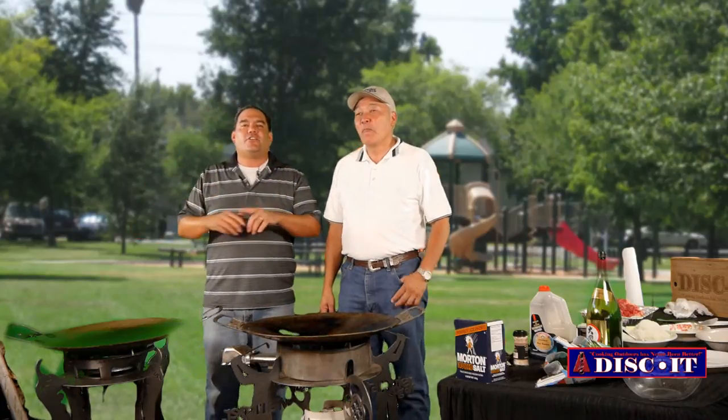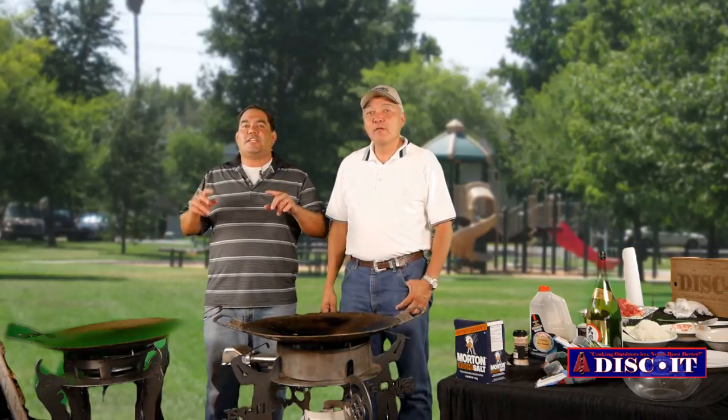Hey, this is Nevin again with Disket, and today we're bringing you season eight. We'll be cooking on two Diskets, so don't you dare go away.